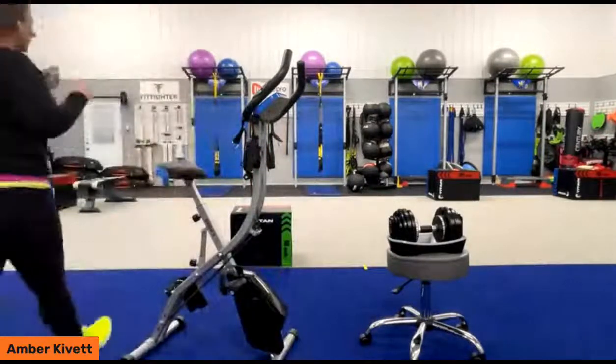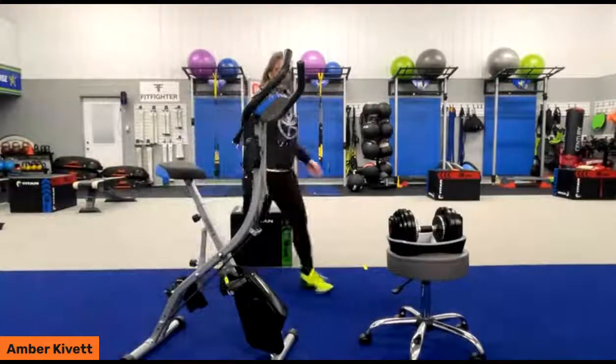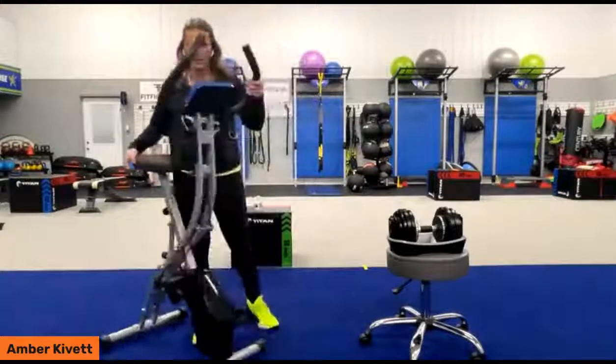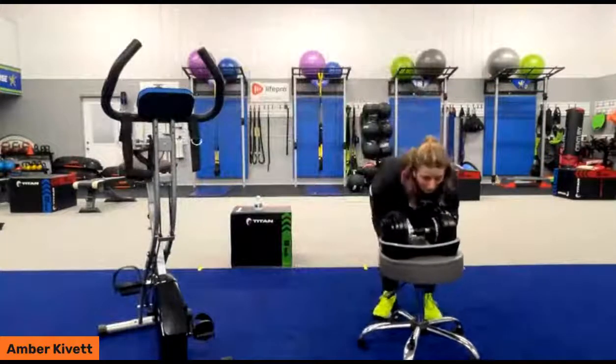So there's the Dash X. The next product we're featuring to complement the Dash X bike is our new dumbbells.